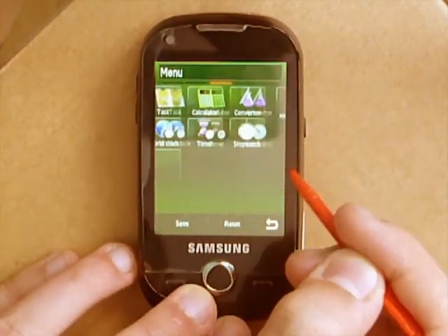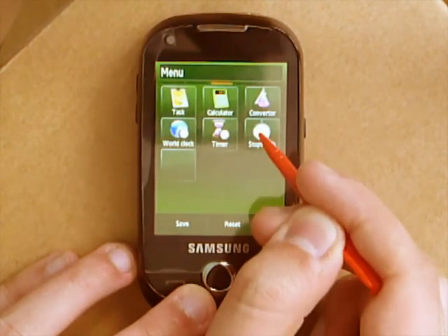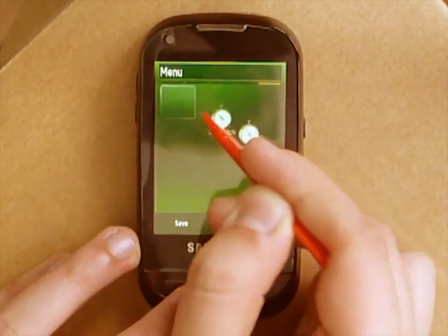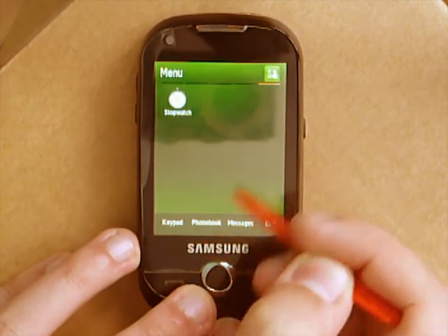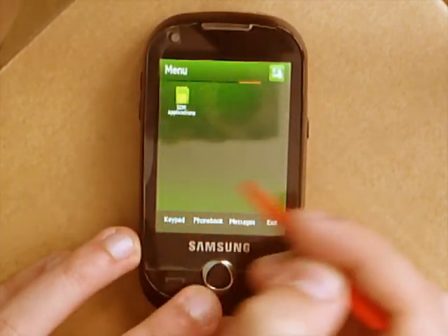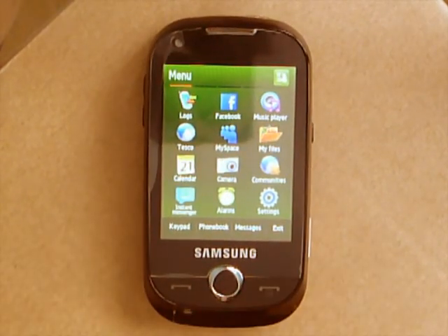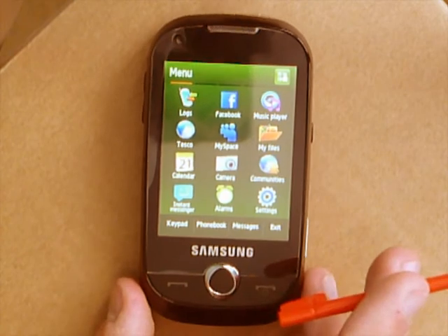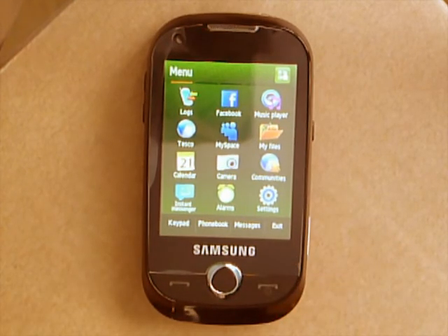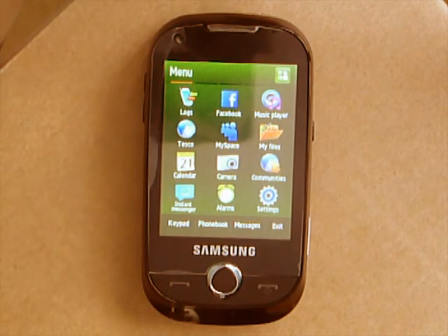Do you see where this is going? Put an icon there again and you've got a fifth menu page. So let's move the stopwatch — save — you've now got five menu pages: one, two, three, four, five. By doing that, you can get as many menu pages as you so wish. And seeing as each menu page has its own unique title if you decide to change it, you can do this to utilise them however you like.